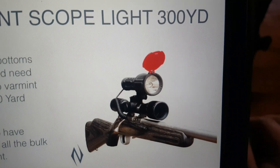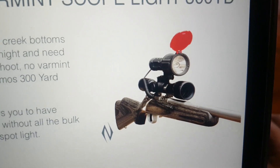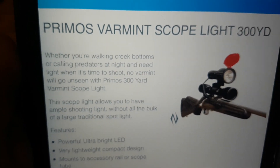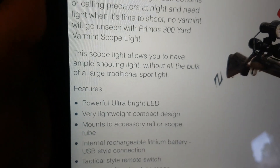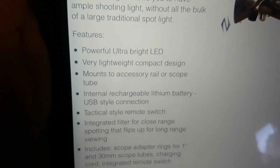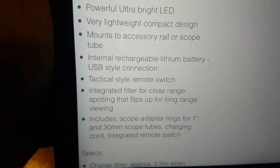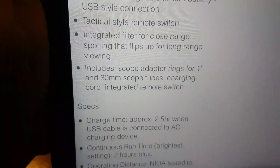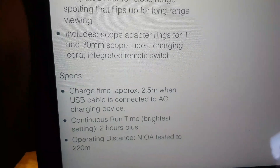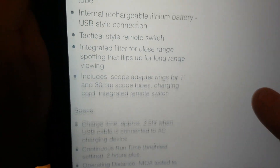It's got that red filter on it — they snap off, they're removable snap-off. It also comes with a green one. It's got the tail switch. They call it their 300 yard one, and this is just off a website I found on Google. This is just some of the specifications. It's about two and a half hours claimed runtime, and it's USB charging. It says two hours plus on continuous run on the brighter setting.